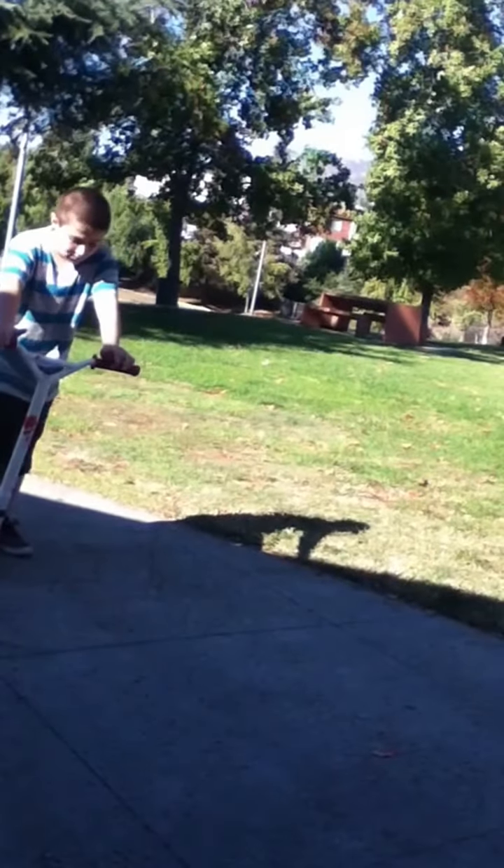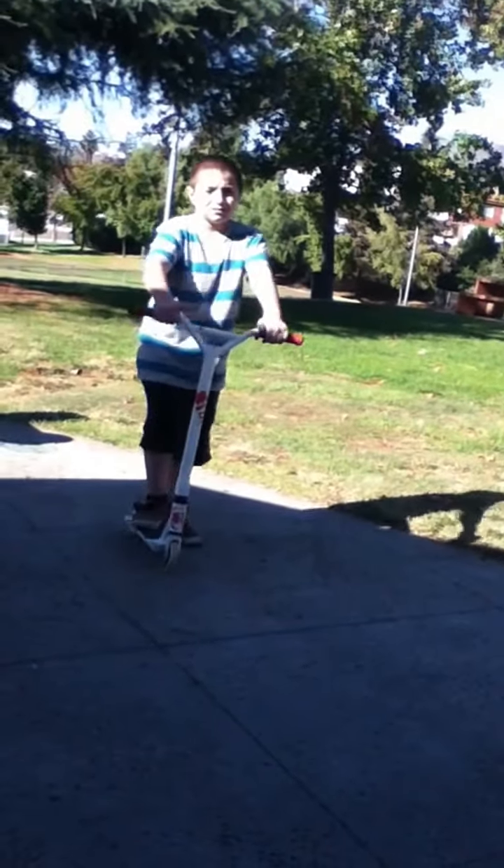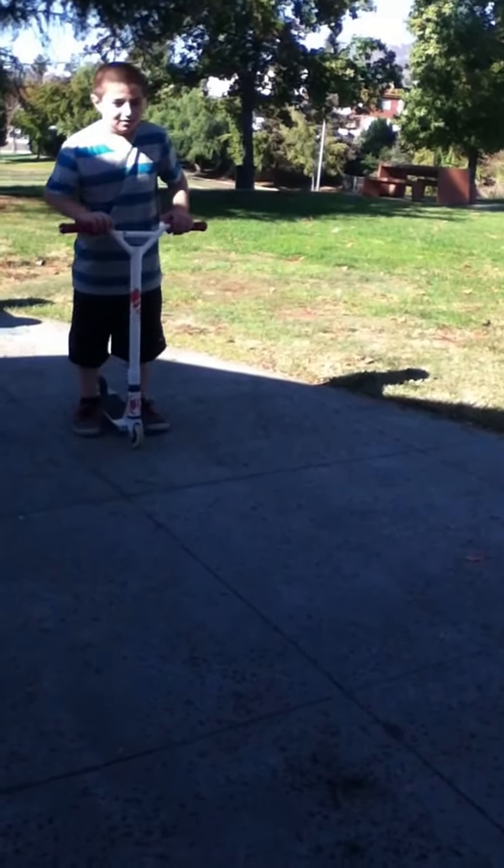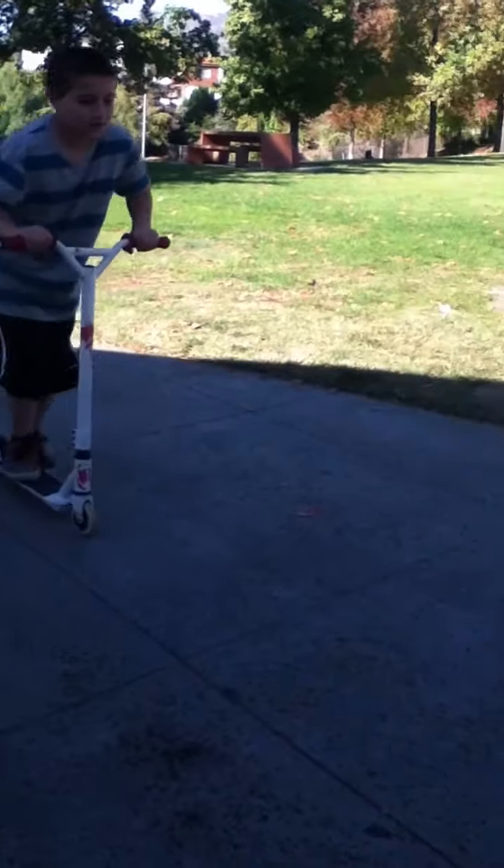Guys, we're going to show you some scooter tricks. I'm going to do a trick. Well, it's actually not a trick — I just made it up. I'm going to ride my scooter with no hands.